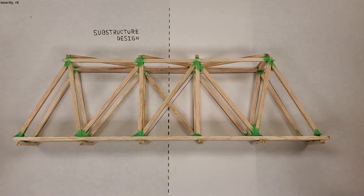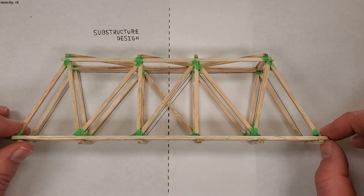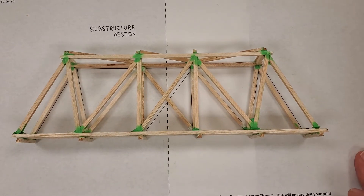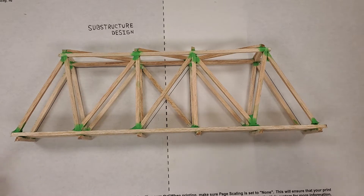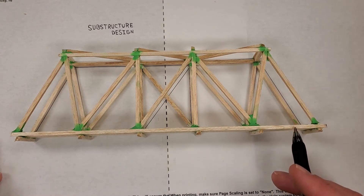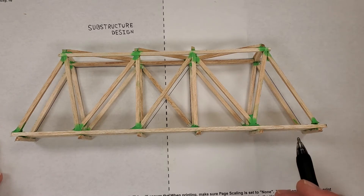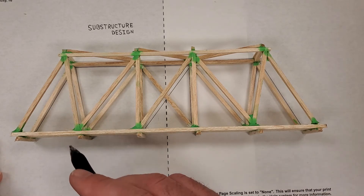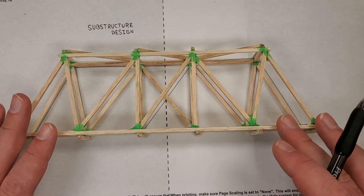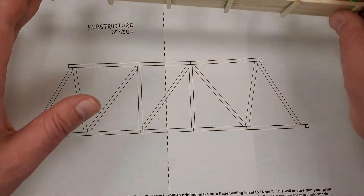Hey guys, welcome back. Today we're going to be designing a substructure for our bridge. You can see we have our bridge template here. Remember from the lesson, the substructure is going to be one inch from the edge of your design, and a maximum of three inches in depth. The purpose of the substructure is to support the deck and to give extra stability to your bridge.